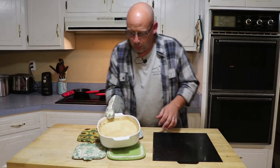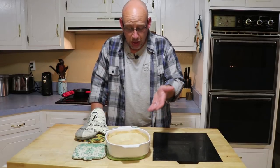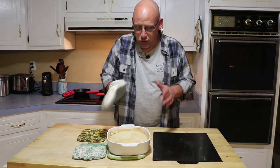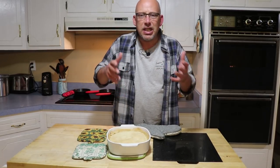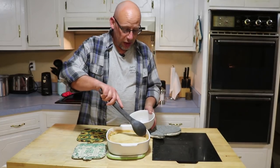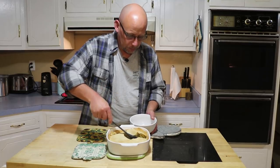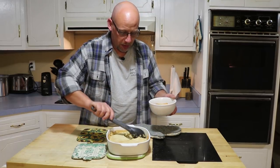It is done when the crust is nice and finished — that's the finished product right there. We're going to have to let this cool off for a little while before we can serve it up. Give it about 15 to 20 minutes to cool off, and then you're ready to serve and eat. It's been cooling for about 15 minutes and it is ready to serve up. It smells fantastic.